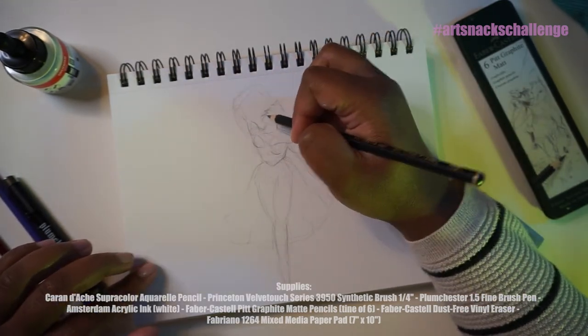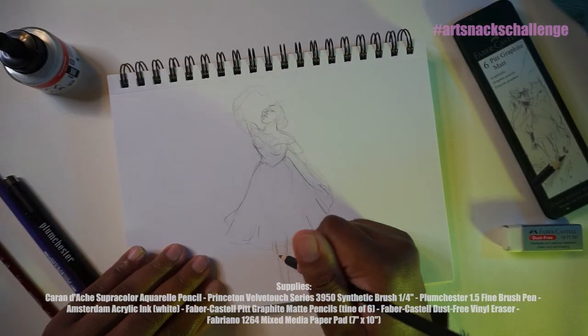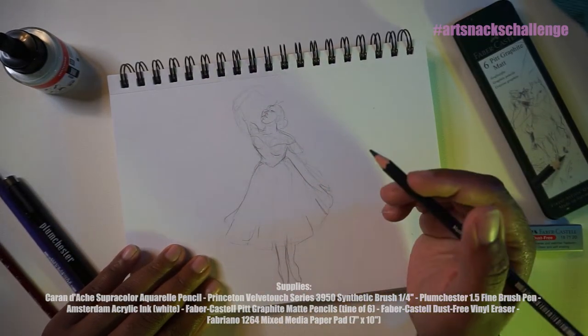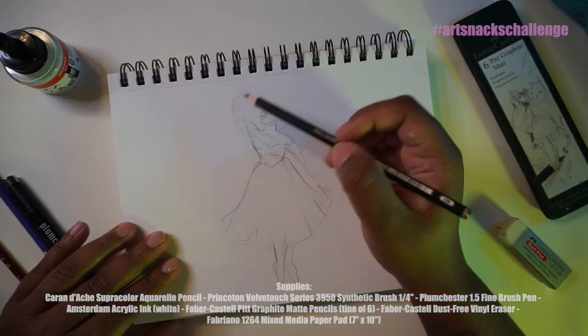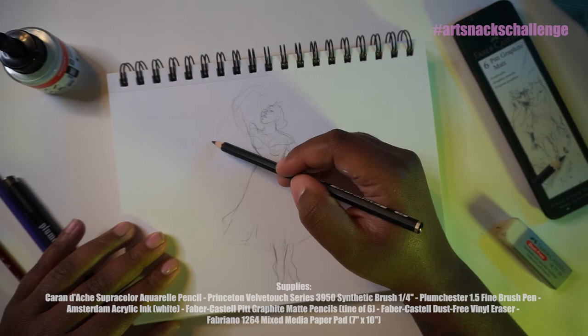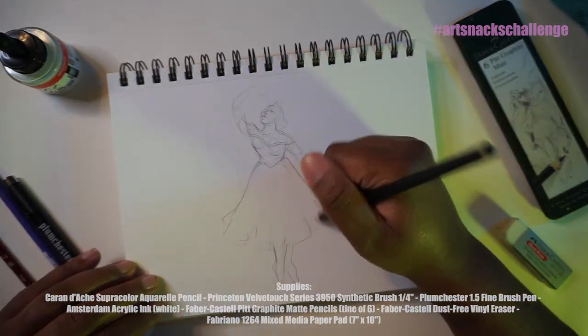I asked on my Facebook — people I know in real life — what I should draw for this video. One of my very good friends, my old ballerina friend, suggested ballerinas. I was like, okay, that's awesome. I asked this before I knew it was in the box — I didn't even know it was going to be a purple — but when I think ballerinas, wintertime, the color purple, I am thinking Nutcracker.